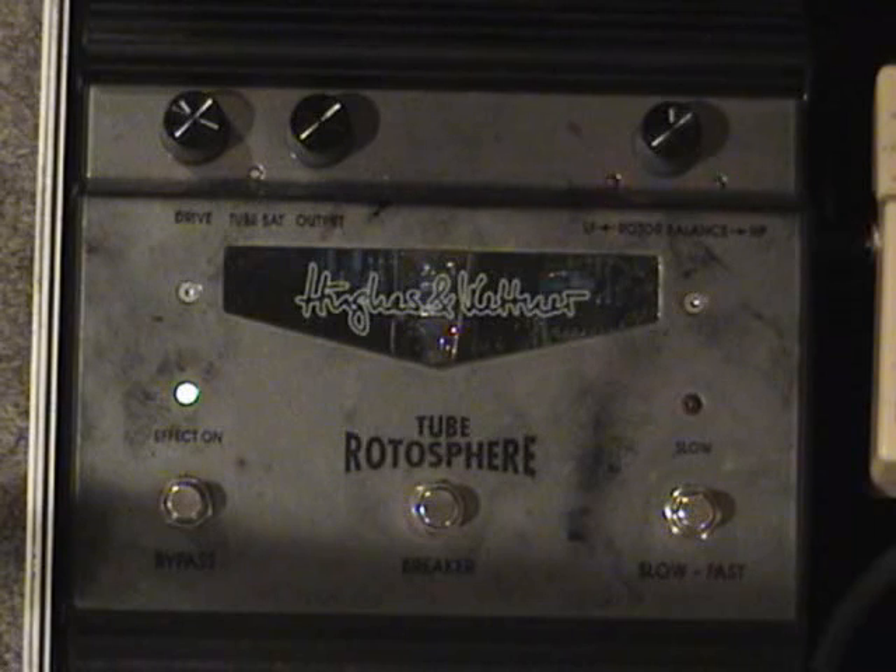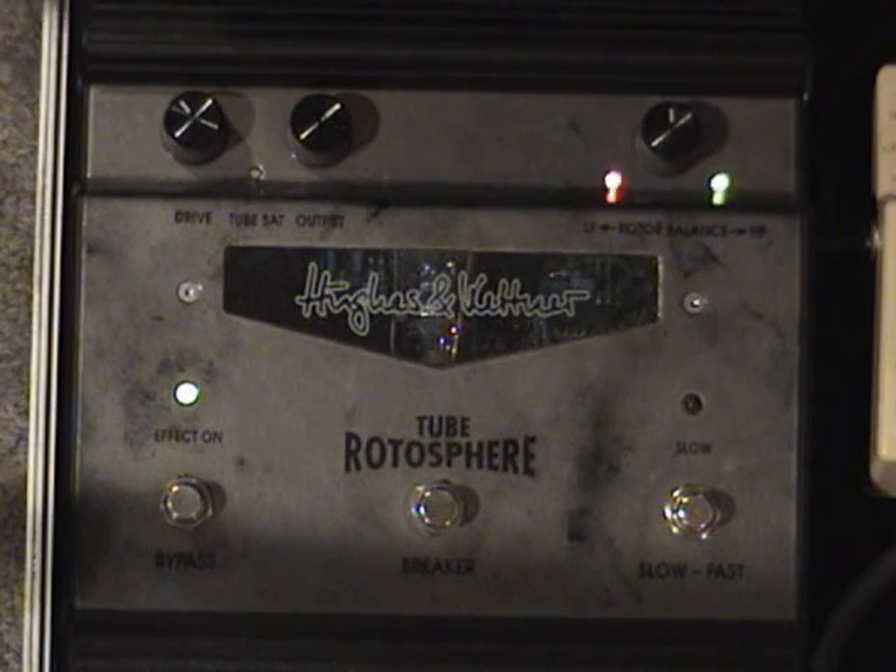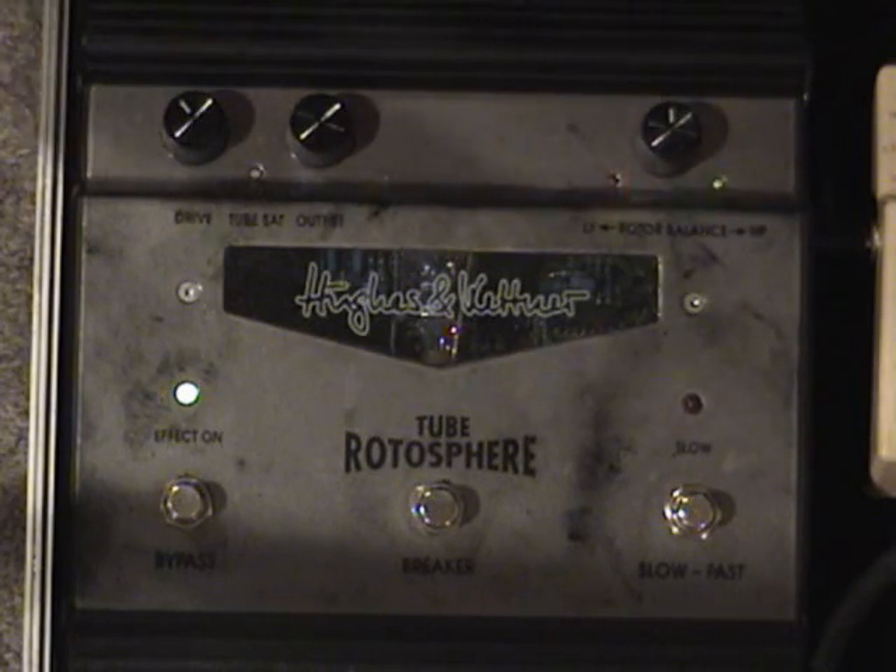The next effect in my chain is the Hughes and Kettner Rotosphere. I call it my B3 in a box. I've always wanted to be able to get a good organ sound on the harp so I can become part of the rhythm section, and this thing really gives me that opportunity. Just like a regular Leslie, it has a fast speed, a slow speed, and it also has a real tube preamp, so you get a nice warm sound out of it.